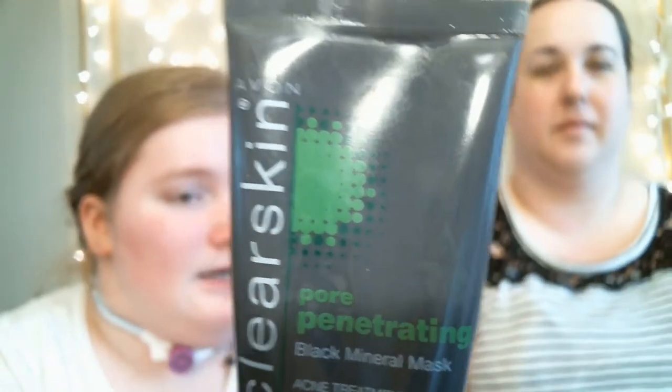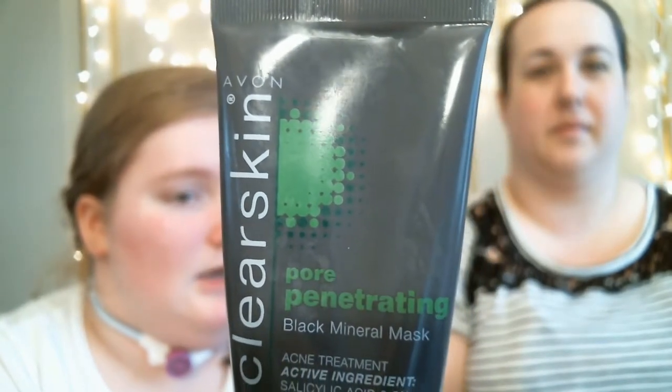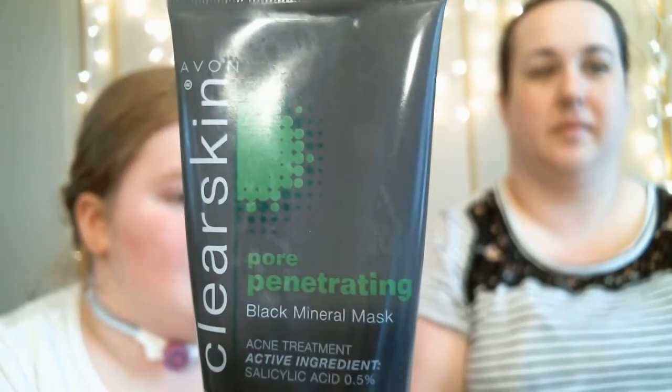The product I'm going to be using is the Avon Clear Skin Pore Penetrating Black Mineral Mask. The instructions say to apply a thin layer to face and wait for the mask to transform from black to light gray color, which is about 10 to 15 minutes. Once completely dry, rinse thoroughly with warm water. I am going to use this and see if I can get rid of the blackheads on my nose because I really want to get rid of them.